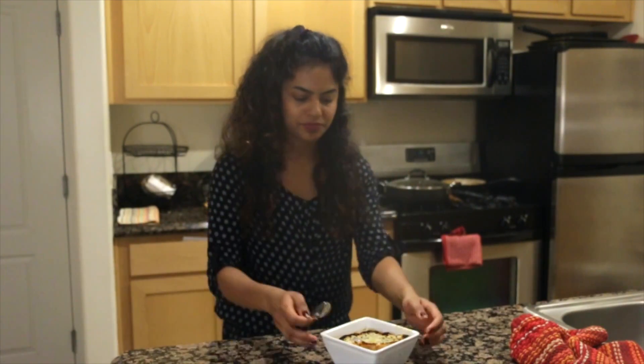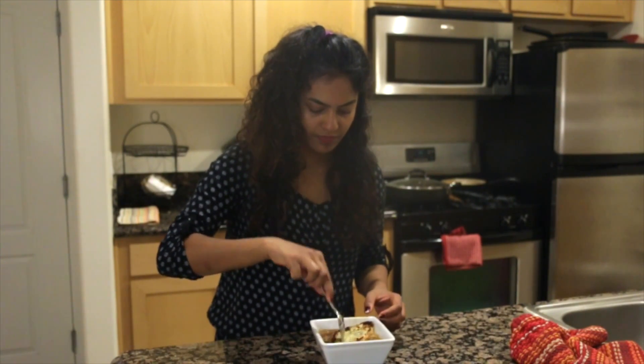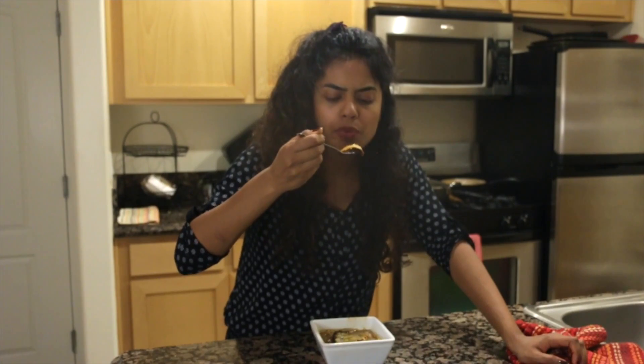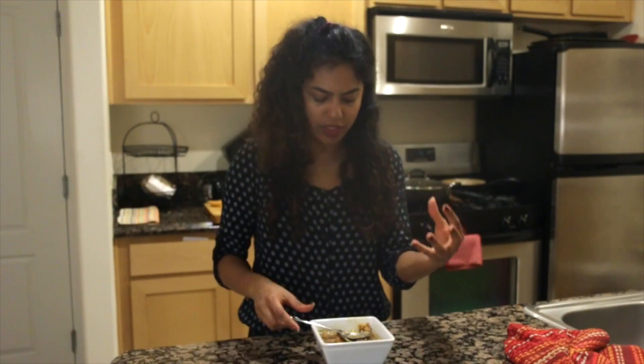This is super duper hot — it's gonna take me a while. Adding a little bit of gruyère cheese to give it that pungent flavor.